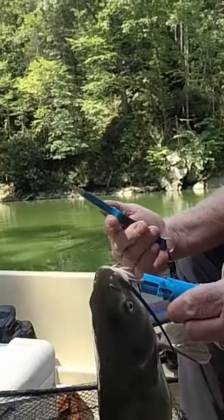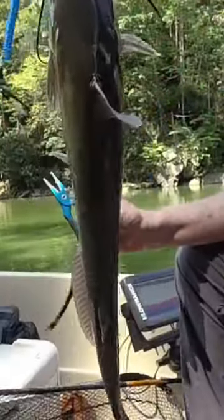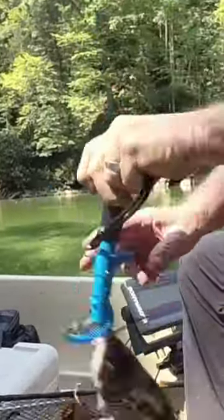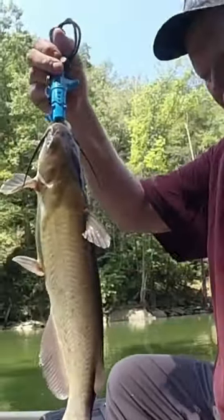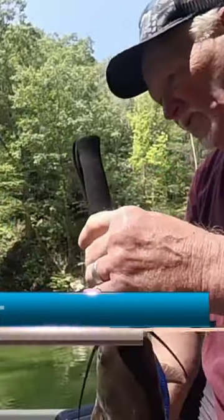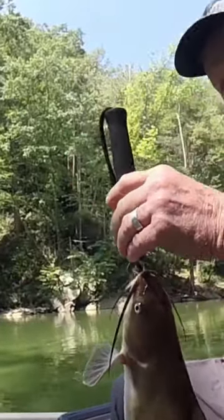These Outdoor Pro Gear pliers and fish grabbers make a real good combination. They're holding on to that catfish and they're not letting them go. So if you haven't got any, you probably need to get some. Outdoor Pro Gear — they're just a really good item to have on your boat.